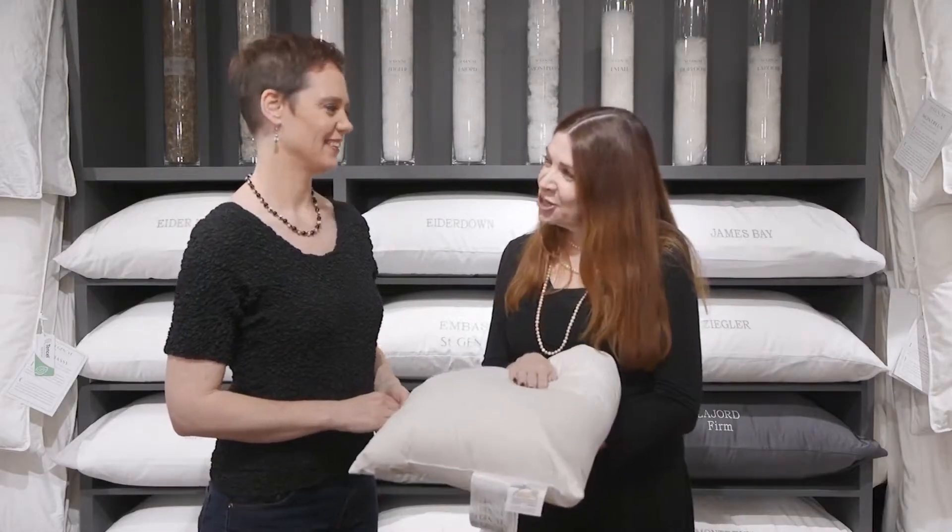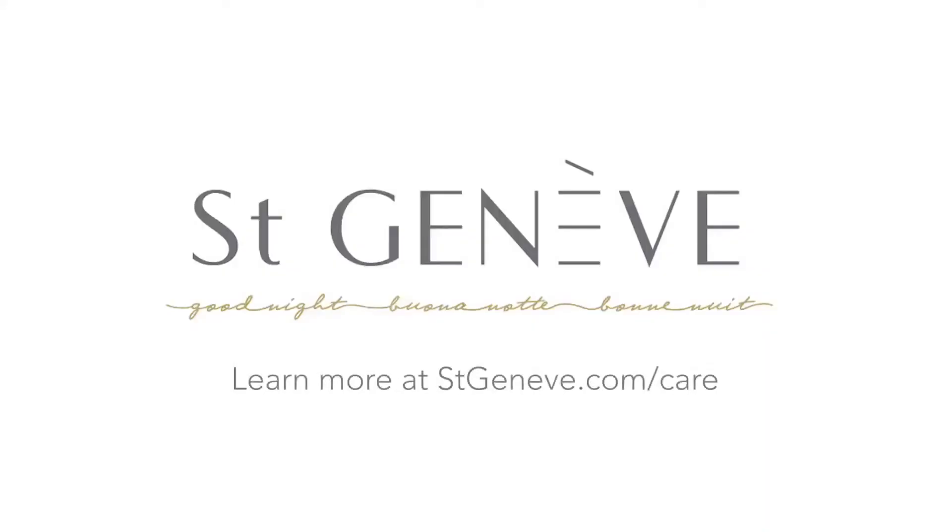Thank you very much, Joanne. That's been incredibly informative. Enjoy your Saint-Geneuve pillows. You're welcome.